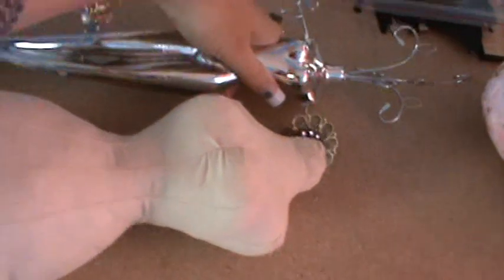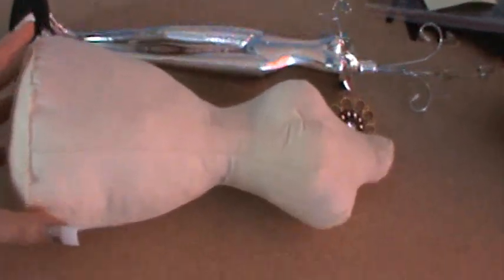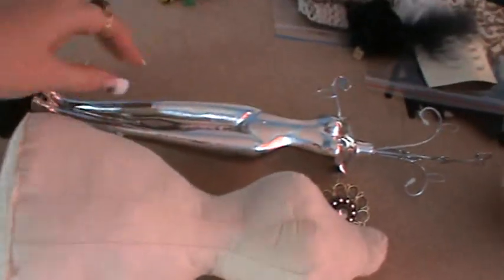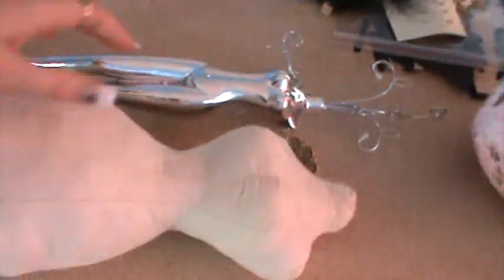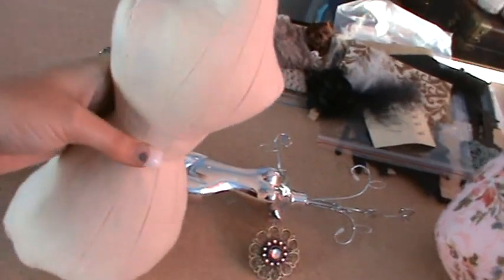I'll show you it compared to a shop jewellery dress form so you can see the size difference — it's heaps bigger. So from that great big size down to the shop size, and then to the little sizes which most people have. I think they look beautiful in this size.